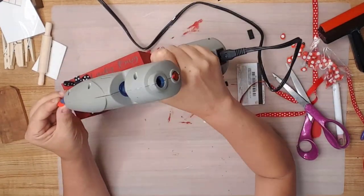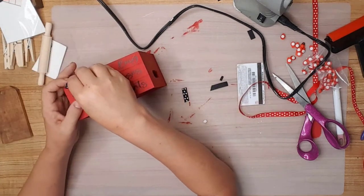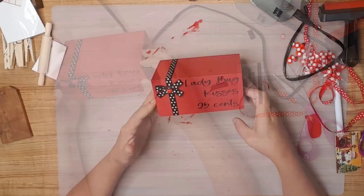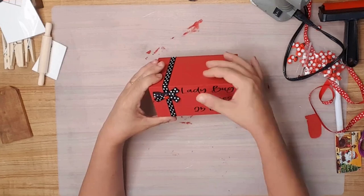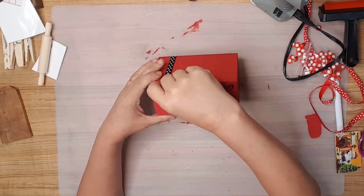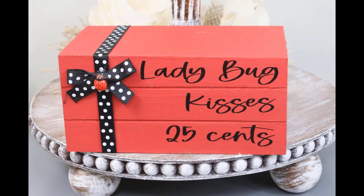I got these adorable little ladybugs from Amazon and hot glued one of them to the center of the bow. Look at how stinking cute! I just wished I would have used white vinyl — I think it would have popped more than the black. Let me know in the comments what color of vinyl you would have used.